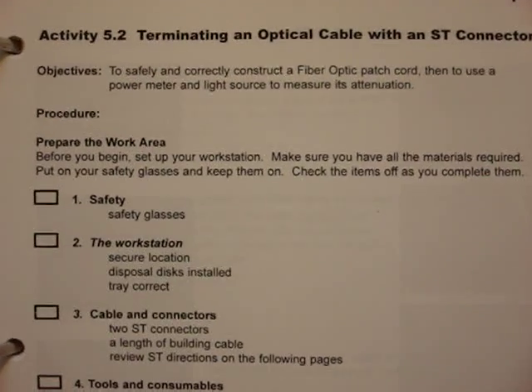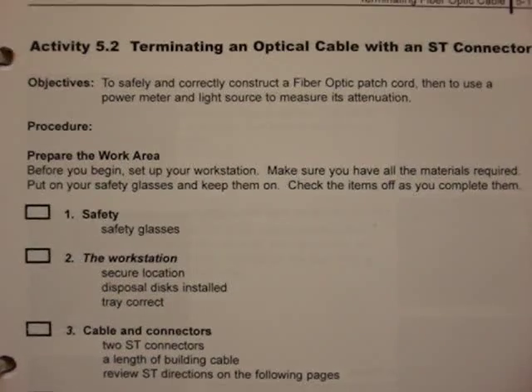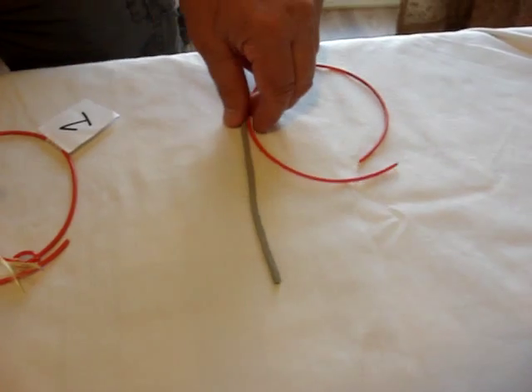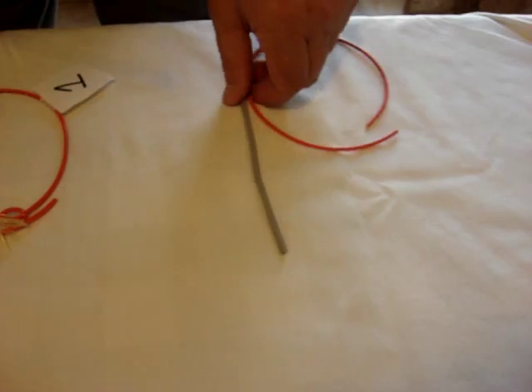We're working on activity 5.2, terminating an optical cable with an ST connector. The first step, especially with the CTEC, is to understand what cable to select.